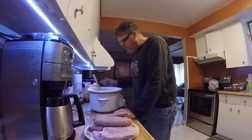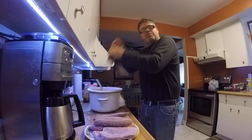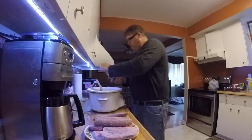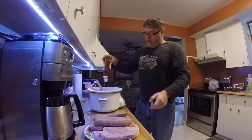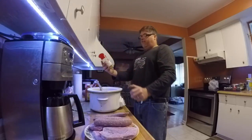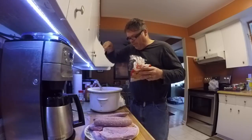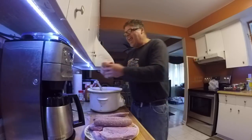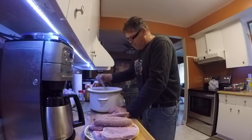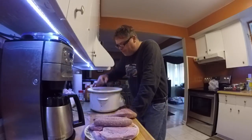Oh my god is that good. So we want to add a little bit of ketchup — not much — a little bit of honey garlic, just a little bit though boys, don't put a lot in because it'll wreck it real quick. A little bit of garlic plus, a little bit of brown sugar, just to give it a little zing. I love brown sugar. Let's taste it now boys.